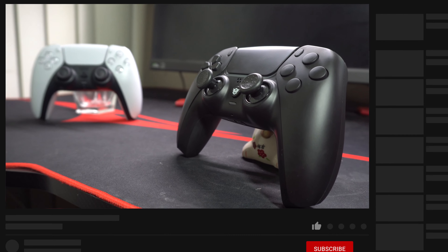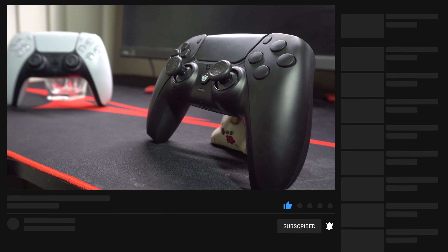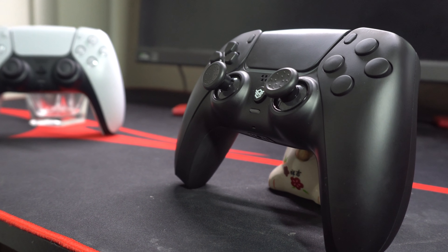But before we jump into this review, make sure you hit that subscribe button and hit the bell icon to stay up to date on my reviews. According to YouTube, only 10% of you watching are subscribed, so make sure you get subscribed.